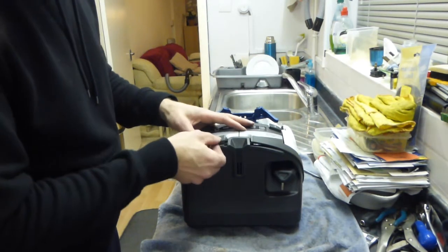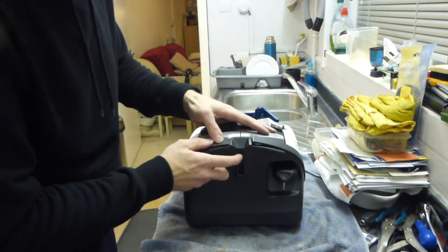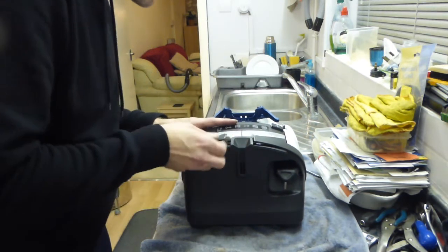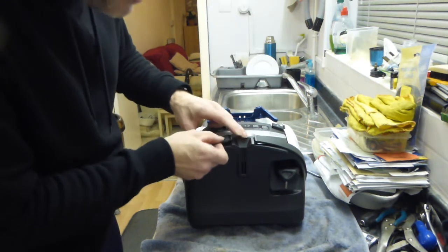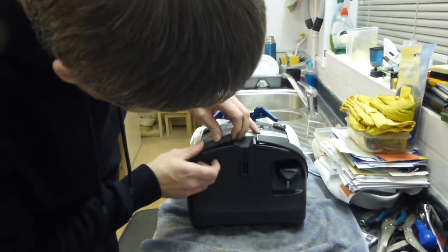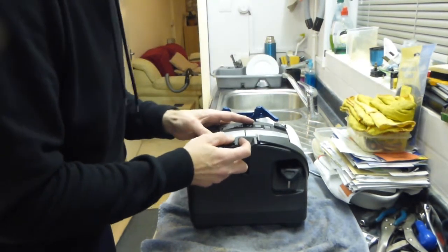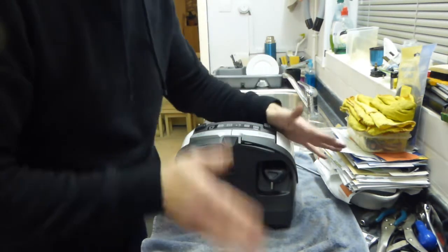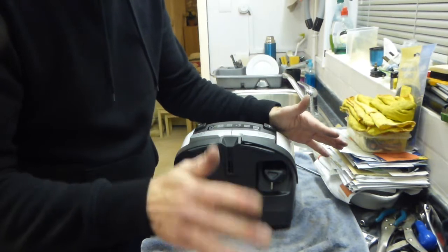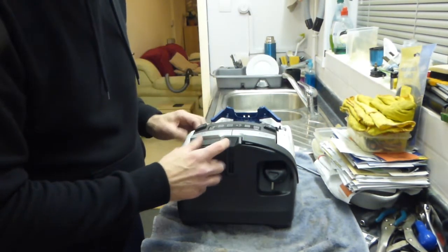So now we can put our trim back on — and that's just a case of simply clicking it back into place. It's a little tiny bit fiddly so you've got to sort of bend it to get it to go underneath. Take your time with it. Don't rush and don't force things. If it won't go straight away, do it a bit more gently and it'll go.